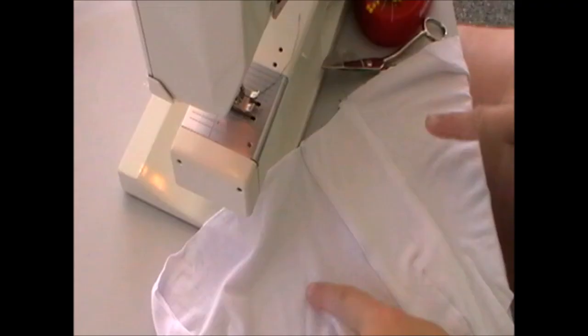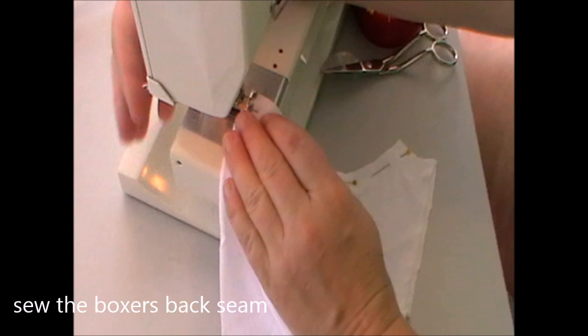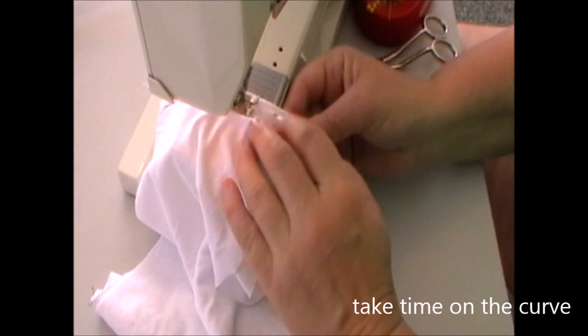So we're up to the back crotch. We have the right sides of the front facing you. Bring the back seams up together and pin them, and then we're going to sew them together with a zigzag stitch. When we've finished the seam, we're going to clip the curve and press it flat as well.